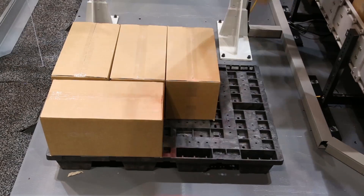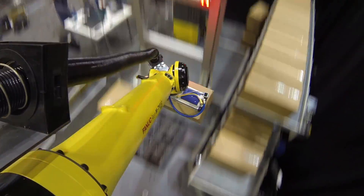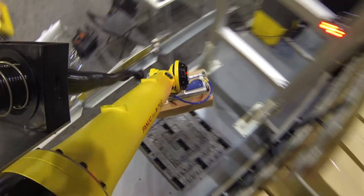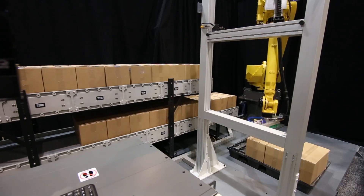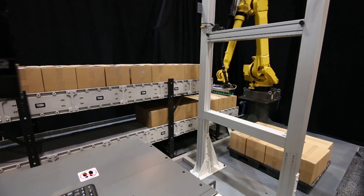The M710IC 45M is best in its class for payload, wrist inertia, and reach for maximum system throughput. In this demonstration of the new FANUC M710IC 45M, the robot is used in a palletizing operation to palletize and depalletize boxes from two different infeed stations.